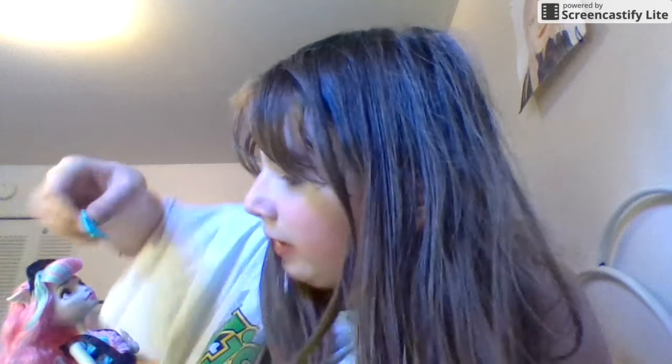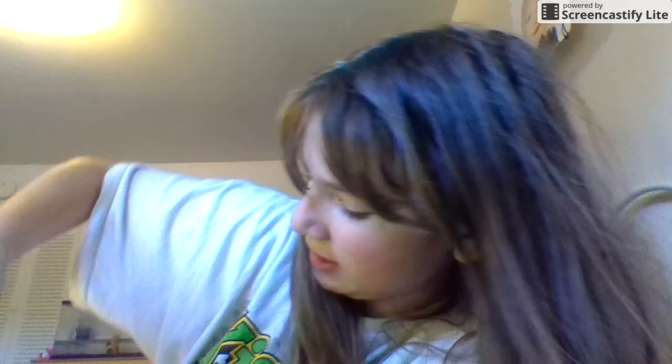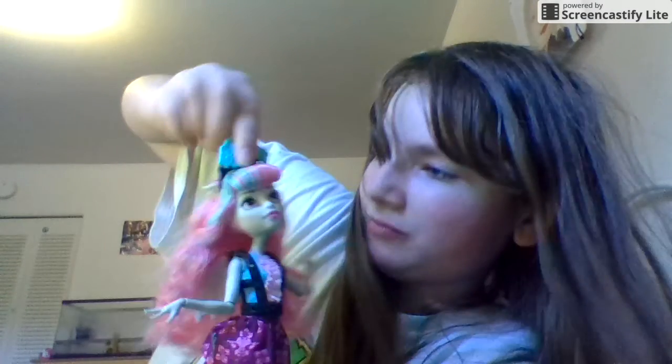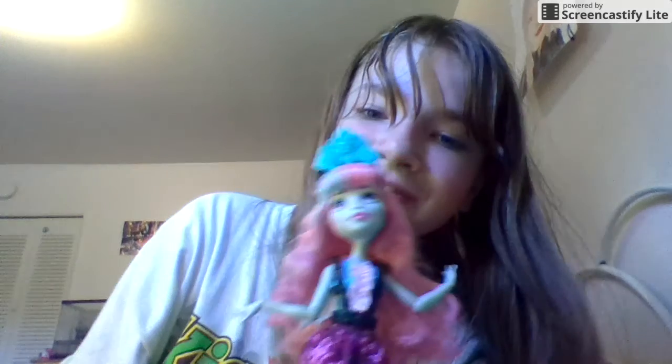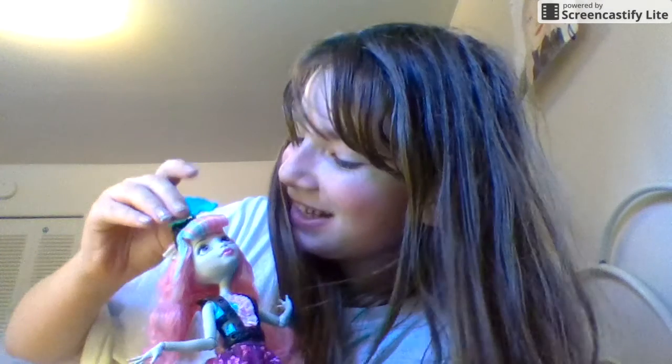Her wings are very small. There is also a crown that clips right on top of her headband — I cannot get it on her right now, but I think you get the picture. And this is her purse, which is a little cute gargoyle with a black bow by its eye. It's blue and black and it's cute. Anyway, this is Rochelle Gargoyle.